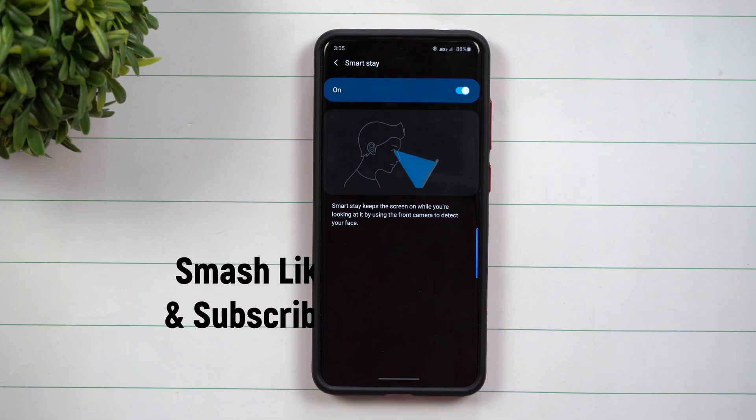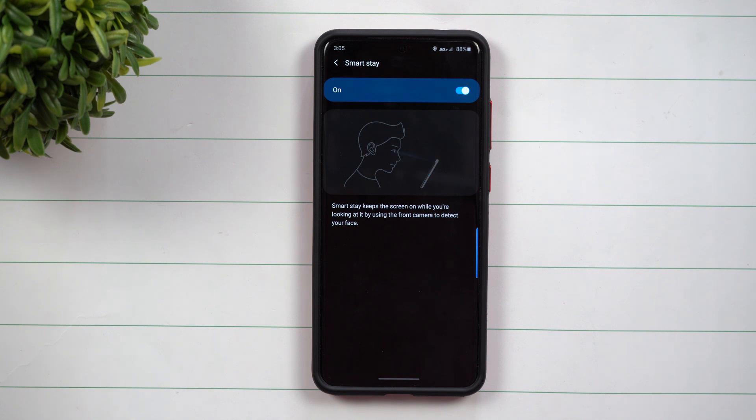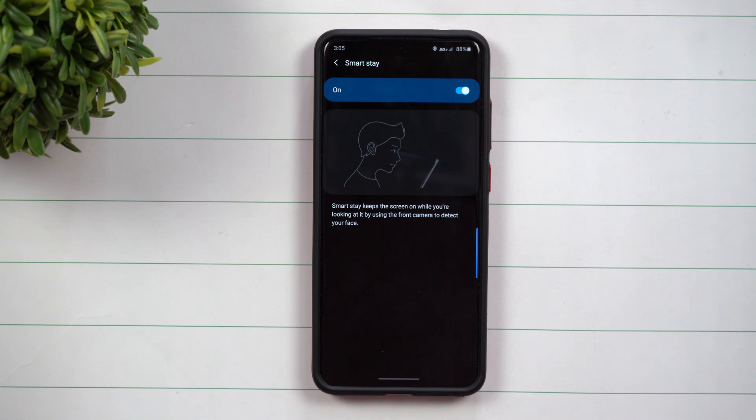Hey everybody, welcome back to Samsung in a Minute, the channel that trains you on our Samsung Galaxy devices in around two minutes. Today we'll talk about SmartStay. SmartStay is a way that it keeps your screen on while you're looking at it, and it uses the front camera to detect your face.